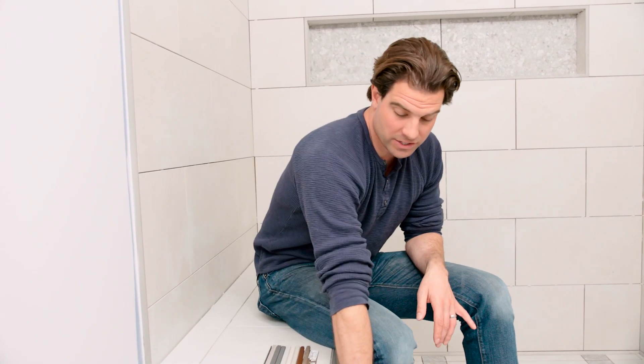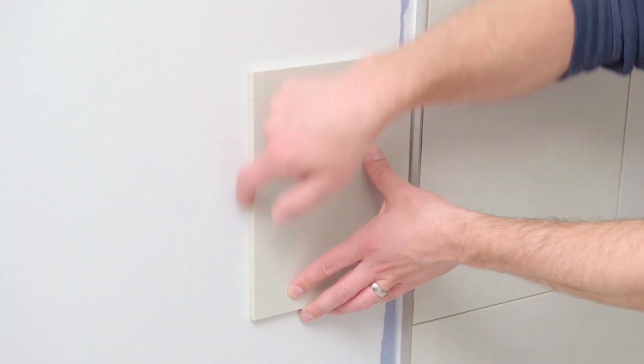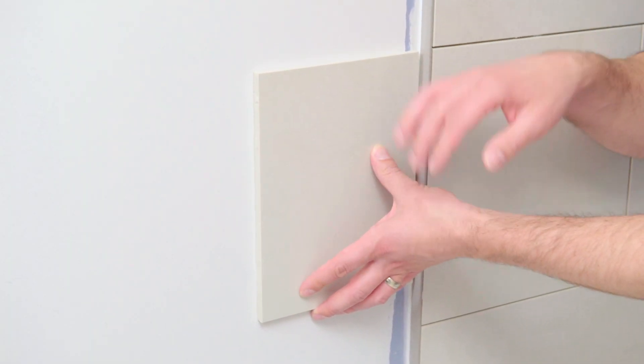One of the things I hate to see on a tile job is having that exposed tile edge. I've seen it on backsplashes and showers all the time — people sometimes overlap and butt joint. The proper way to do it is with a profile.